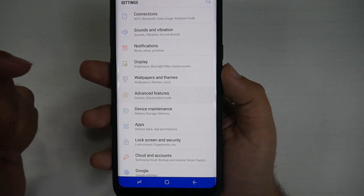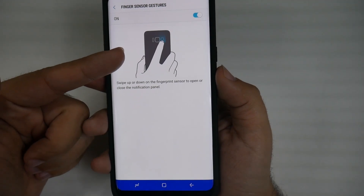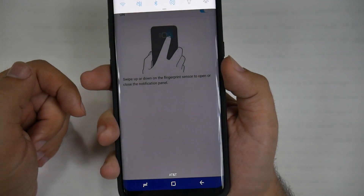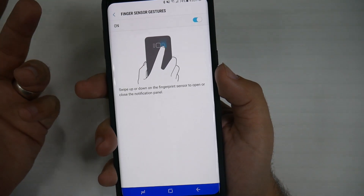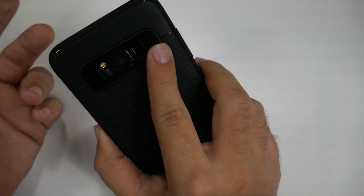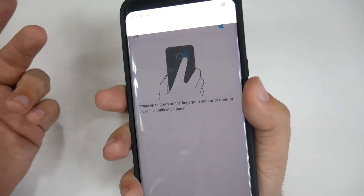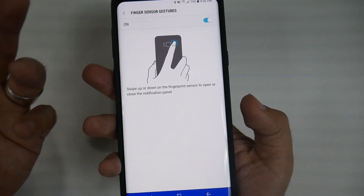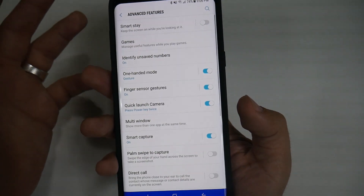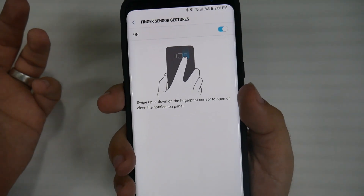Go into Finger Sensor Gestures and turn this on, and then you can swipe up and down. This is really great, especially if you're right-handed. I actually find myself doing this a lot because for right-handed users it's very easy to swipe up and down. It's a very simple and easy feature — I really like it. Being able to swipe down is just great.